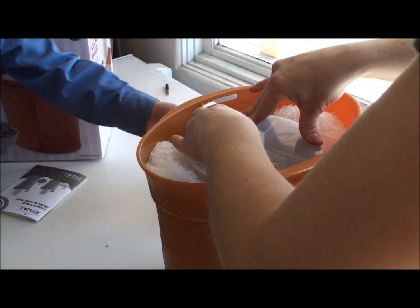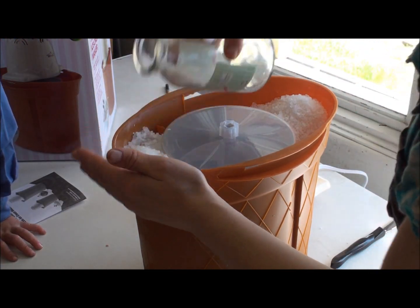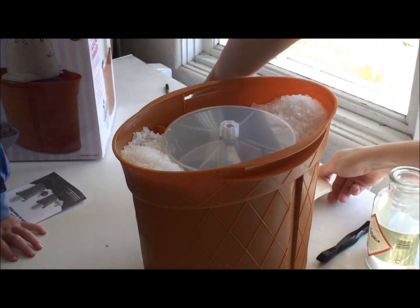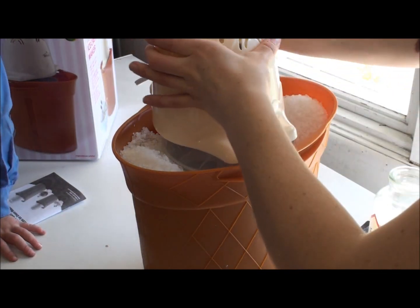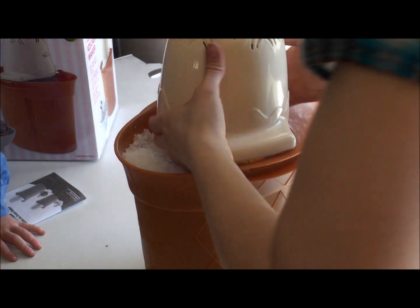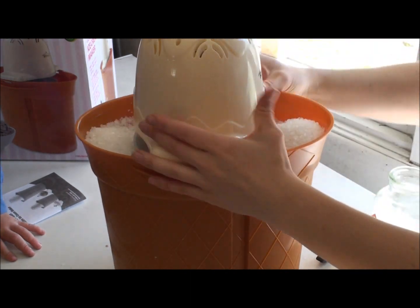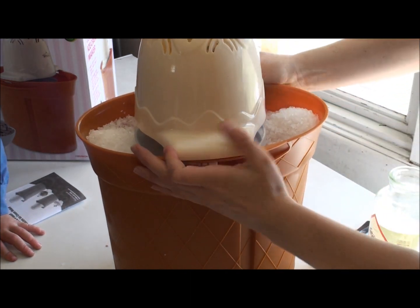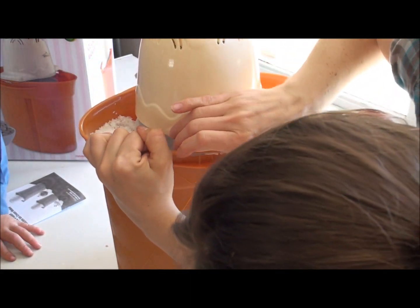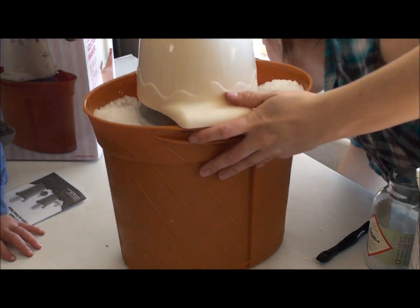All right, then we're going to put on the lid — it seems locked into place pretty well. Then put the motor on; it locks into place with a turn. It's kind of dark colored, but I'll show you. Hopefully this thing can handle it.